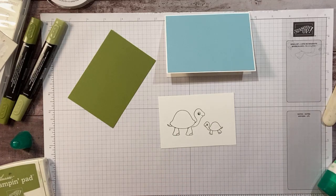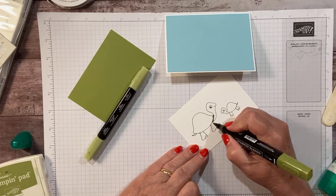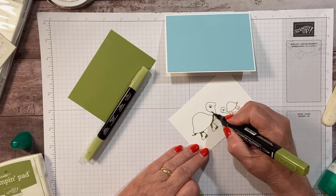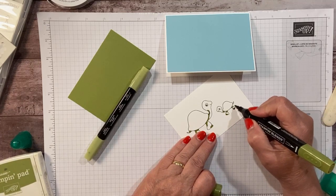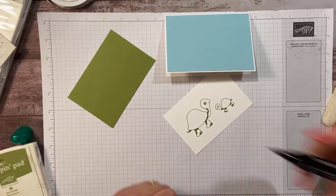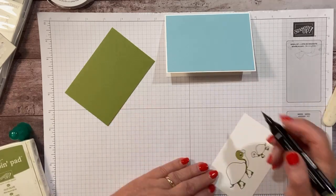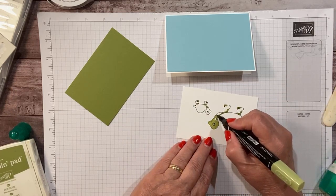We're going to do a little more coloring on these — same thing, just use a little of the dark for some shading. We'll do a little bit on the baby turtle too. I didn't use the black ink because it's a little harsher, and because this is a baby card I wanted to go with softer colors.